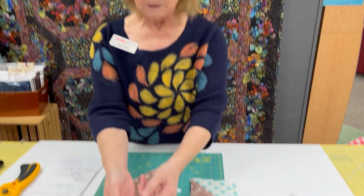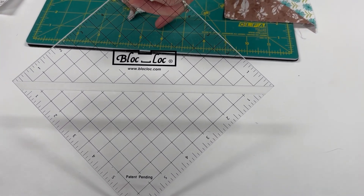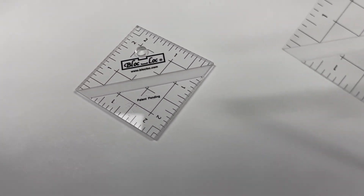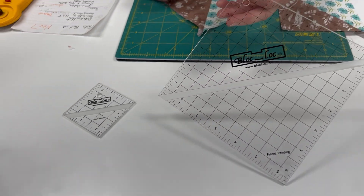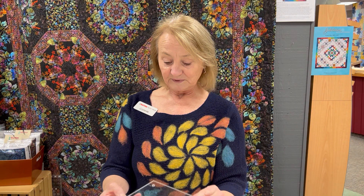My next tool that I'd like to recommend is the block lock ruler, and this is for the half square triangle. They come in many different sizes. You can buy them as sets or you can purchase them individually. One thing I really like about the block locks is there's a very supportive online service with tutorials and charts telling you how big you need to cut these and how much fabric you're going to need.